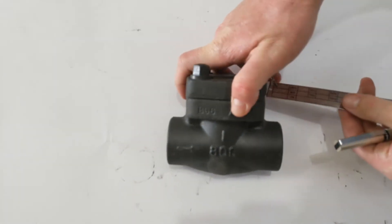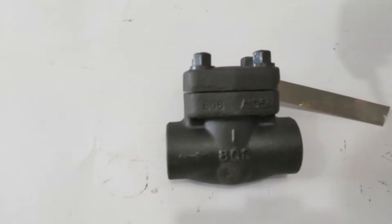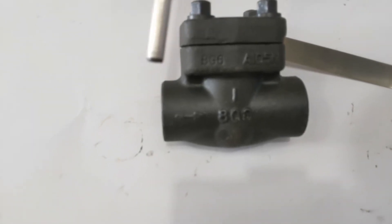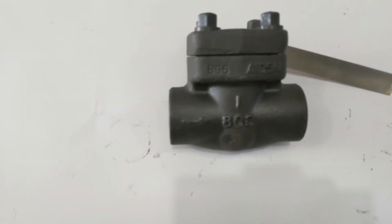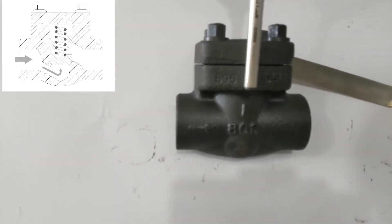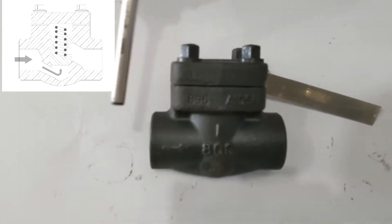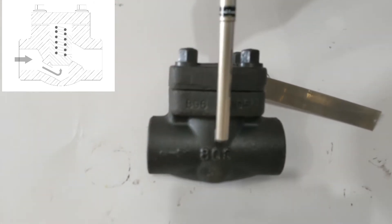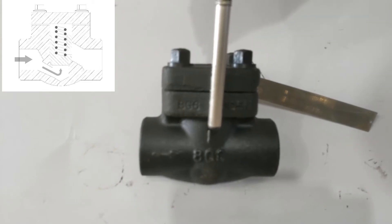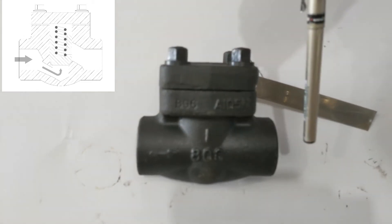These piston check valves have a direction of flow marked on the side, just there. The flow has to come this way — it comes up and under, and inside there's a spring with a piston on it. This piston won't open until the cracking pressure is reached, and once it is, the piston is forced up against the spring tension and the flow comes through the valve.